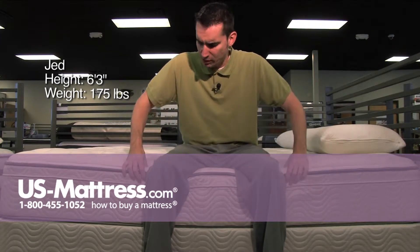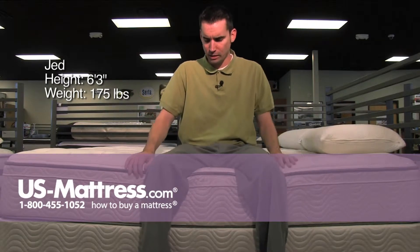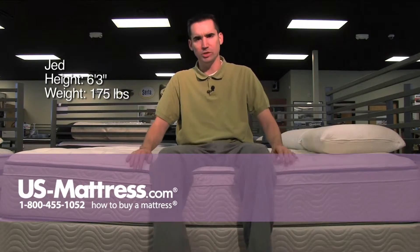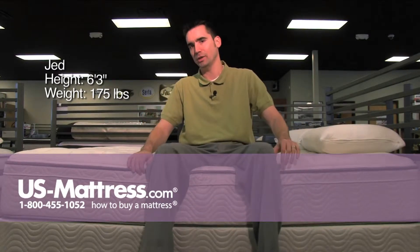What's interesting is that the foam encasement on this almost creates a sandbox feeling when you're sitting on the edge. It's very solid, but I feel like I'm naturally inclined to roll backwards.